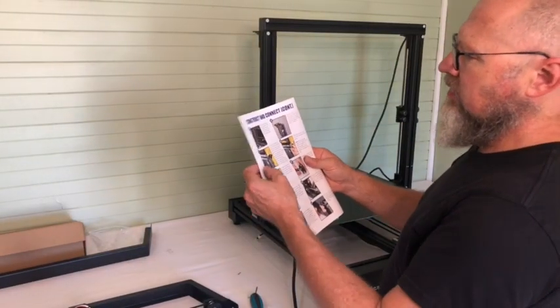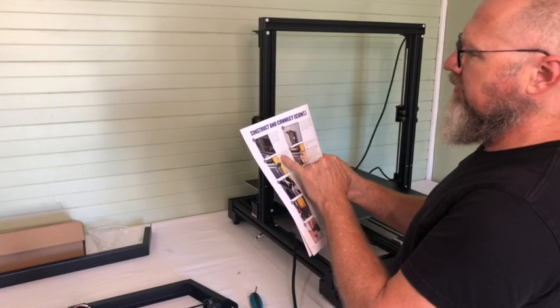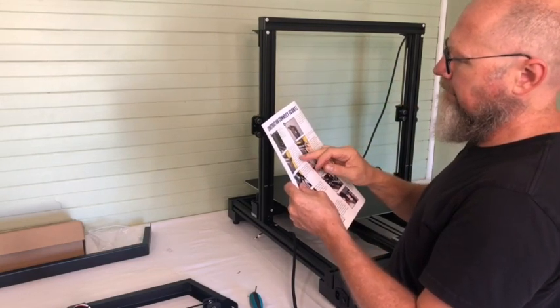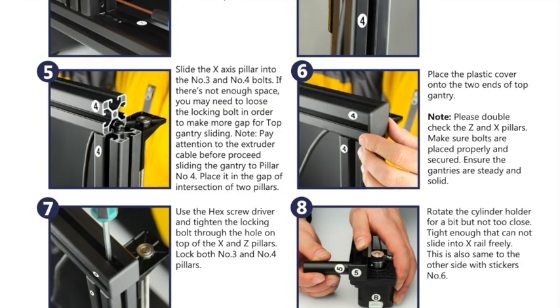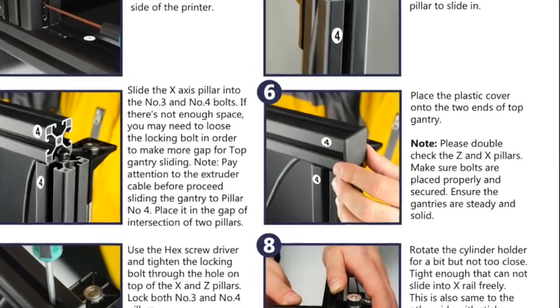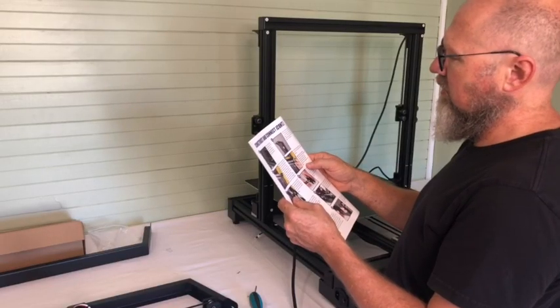The next step is sliding the X-axis into place. Note: please double-check the Z-axis pillars, make sure the bolts are placed properly and secured to the gantry, steady and solid.